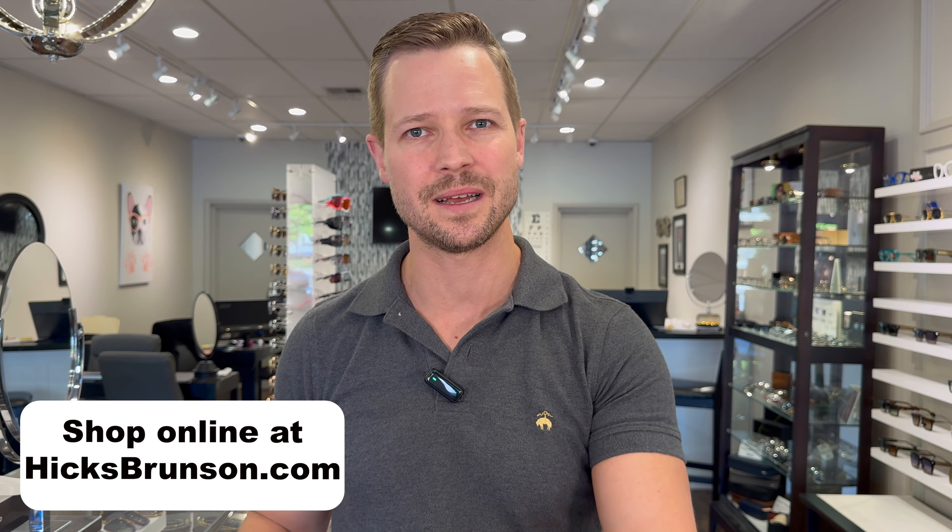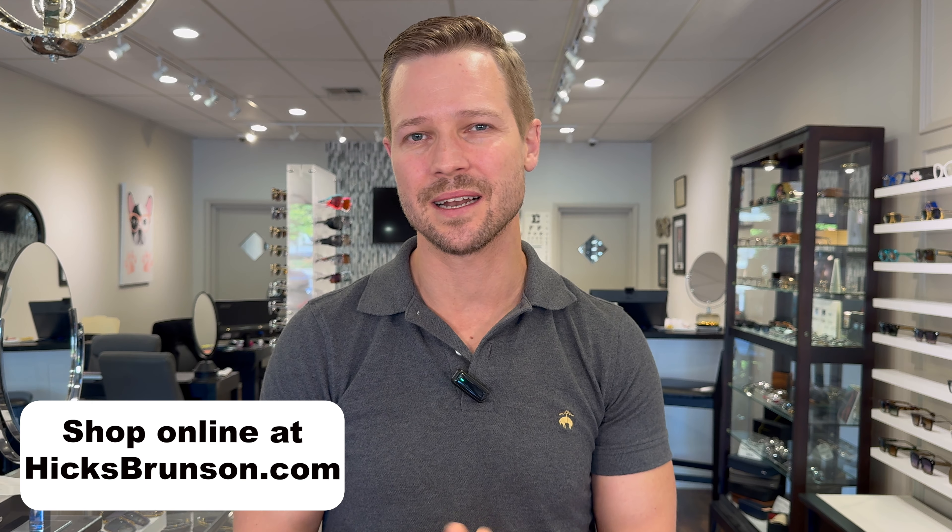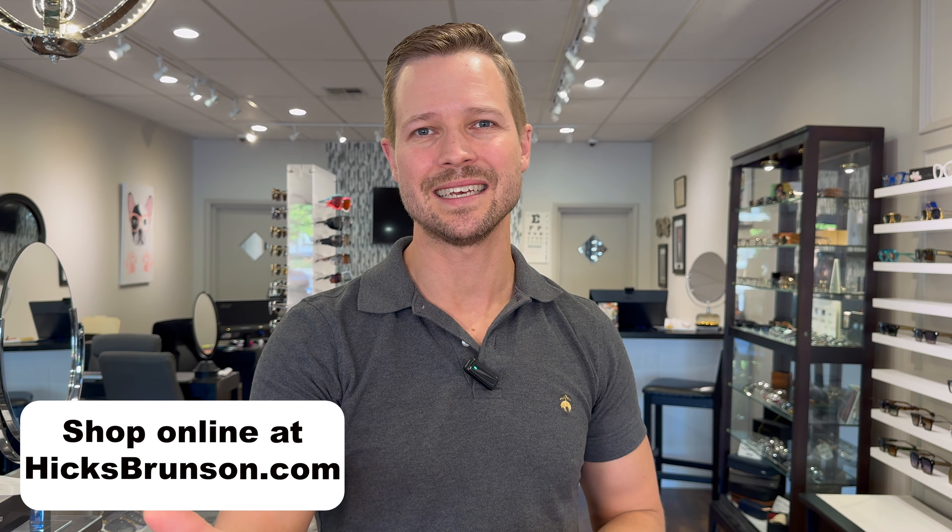Check these out, guys — this is the Daytona, inspired by the Italian 60s era Ferrari Daytona. Beautiful car, beautiful eyewear. Hope you enjoyed the video today — I really appreciate you taking the time to watch. If you want to shop these online, you can do that at hicksbrunson.com. Links and contact information are down below. If you have a question or comment, I welcome those — I love your suggestions for new videos. Thank you so much for being here, and I will see you in the next video.